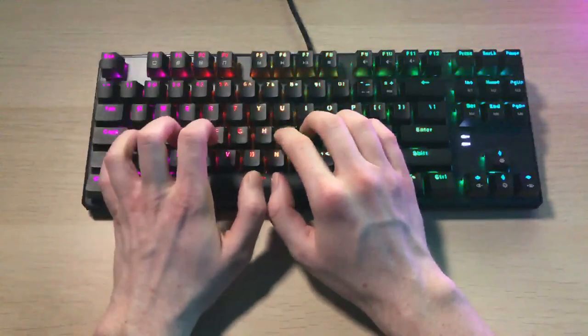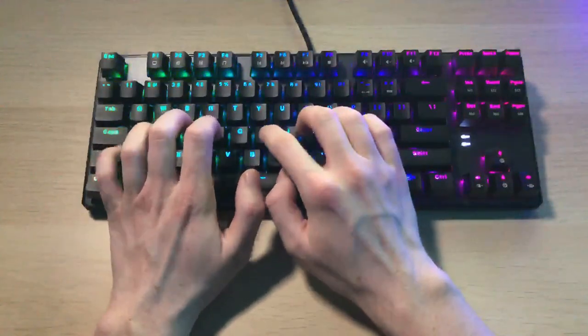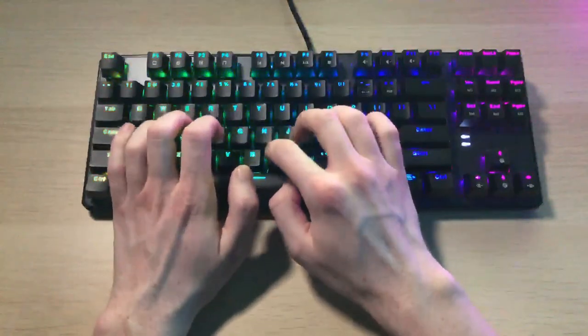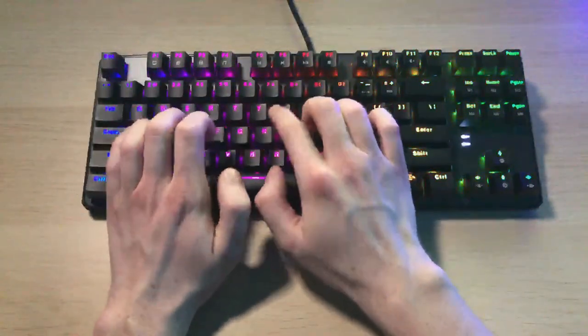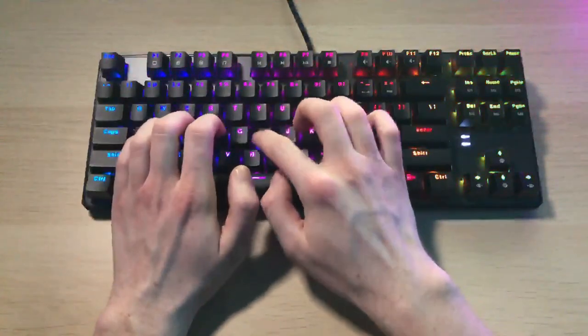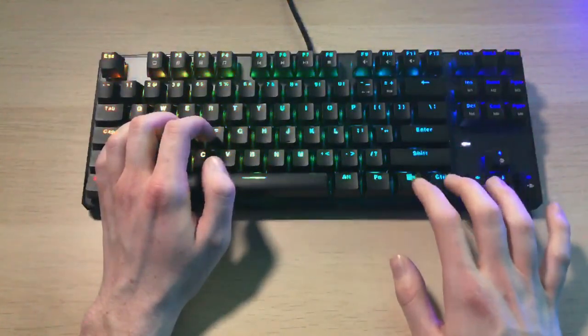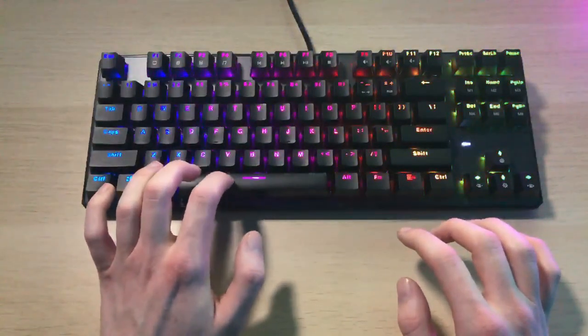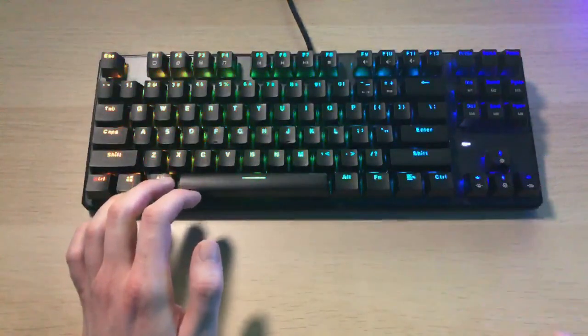This would not be a keyboard review without a sound test, so let's roll that. And now I'm just going to take you through all the lighting effects — there are quite a few, so sit tight and just watch.